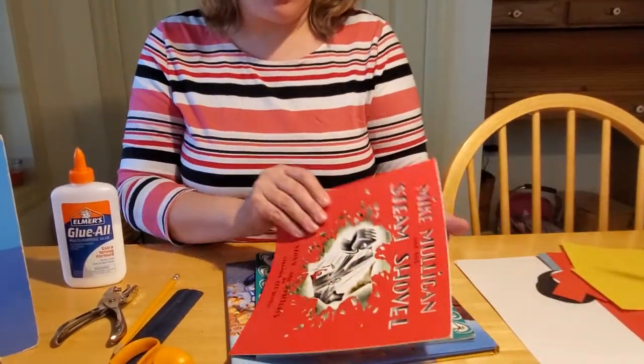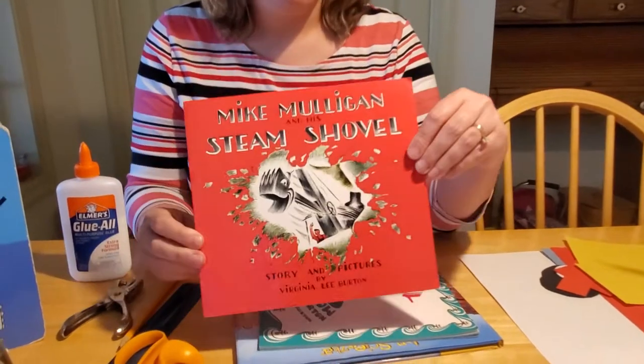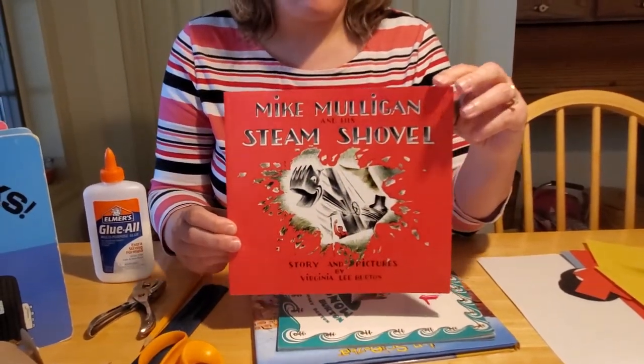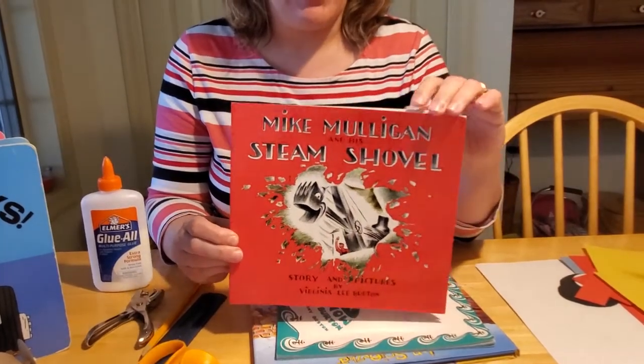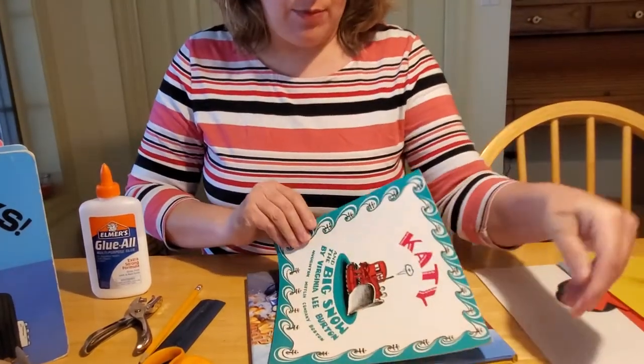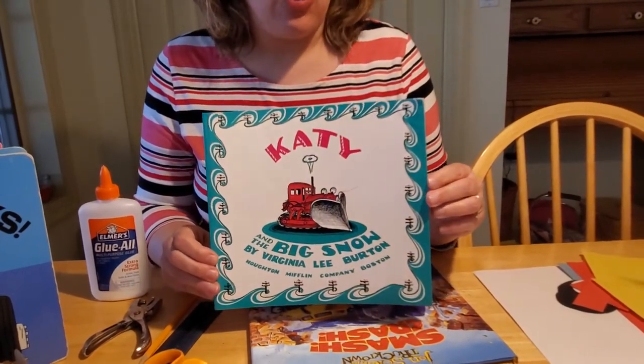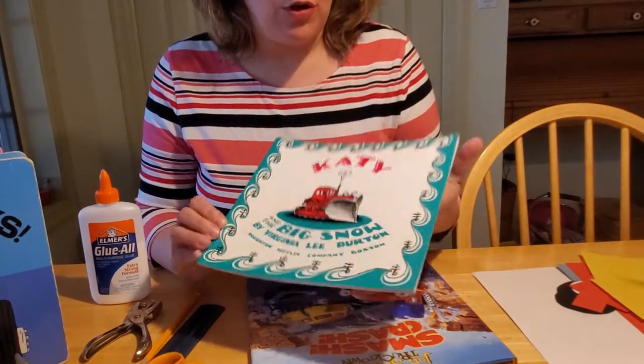A couple of my favorite stories were by Virginia Lee Burton: 'Mike Mulligan and the Steam Shovel,' which is a story about a steam shovel that gets built into a building. Another one is 'Katy and the Big Snow,' which is about a snowplow and how she frees up a town after a terrible snow.